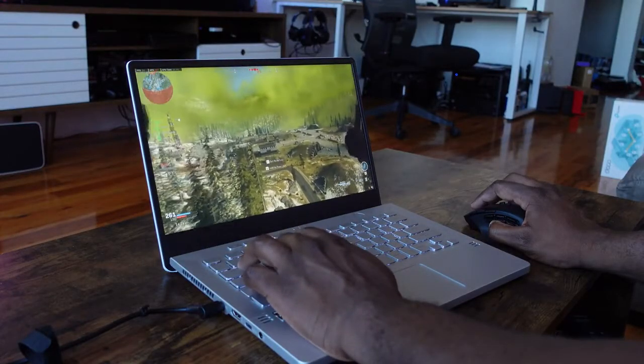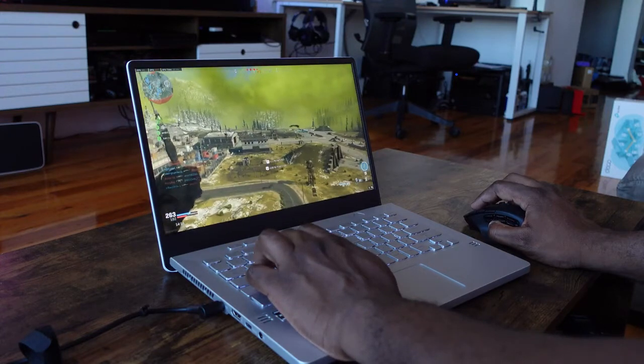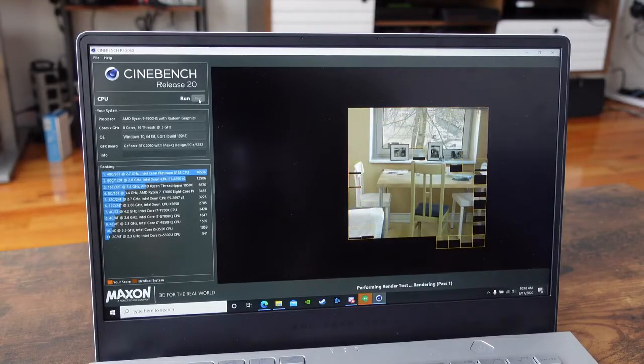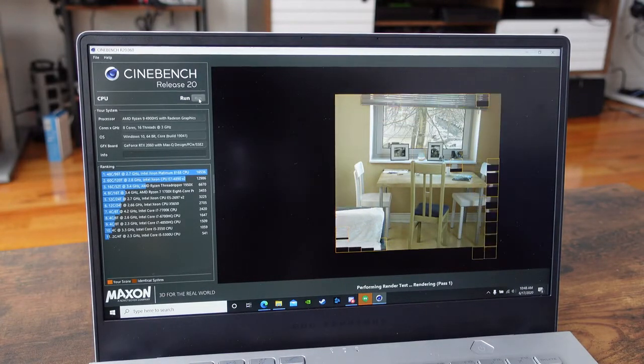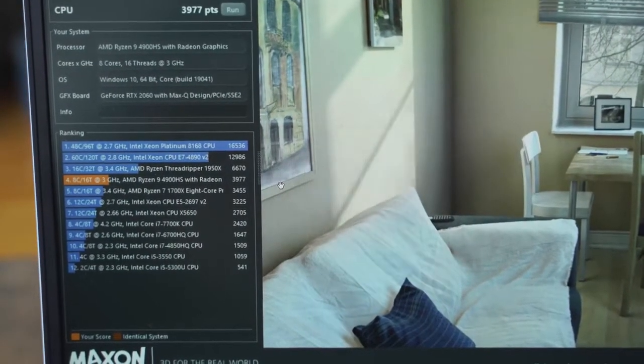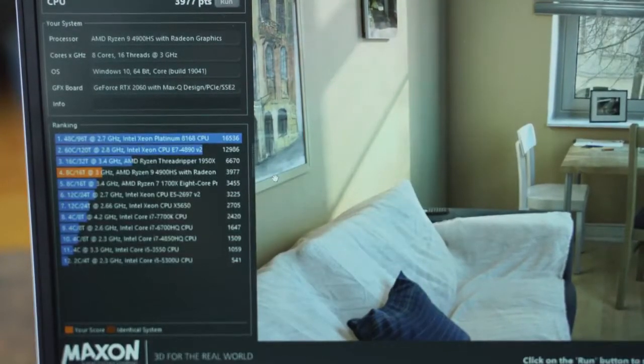And boy, does this thing really kick it. It is the brand new 4000 series — the AMD 4900HS — and this thing is a beast. Just looking at the Cinebench R20 scores, it comes right underneath the Threadripper 1950X. This is an eight-core laptop CPU, so just think about that kind of performance you're getting.